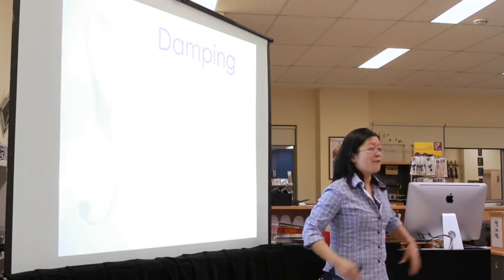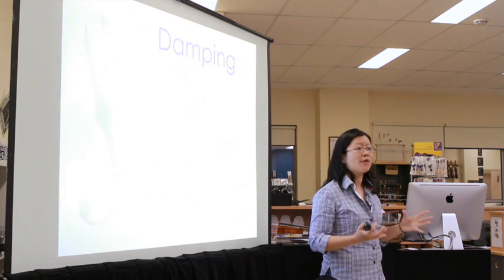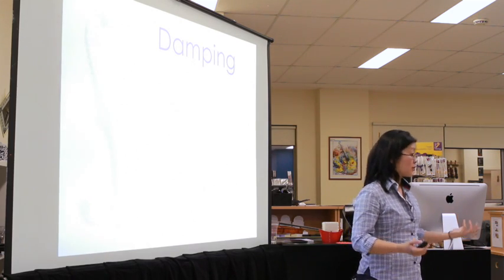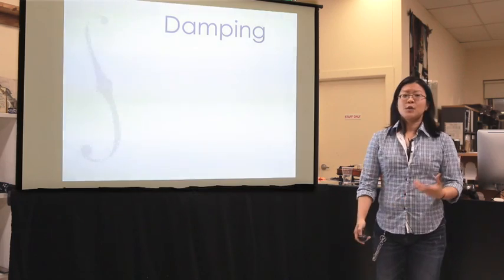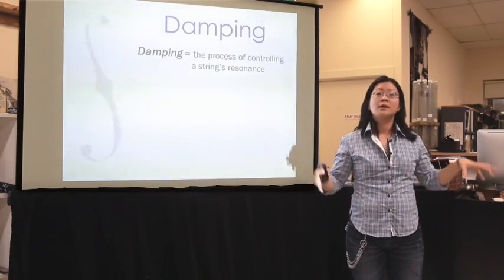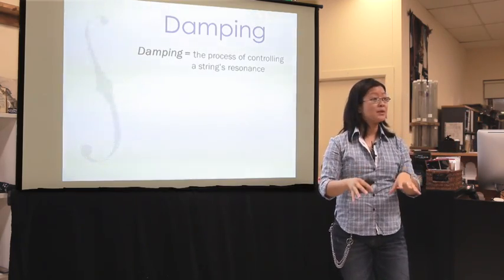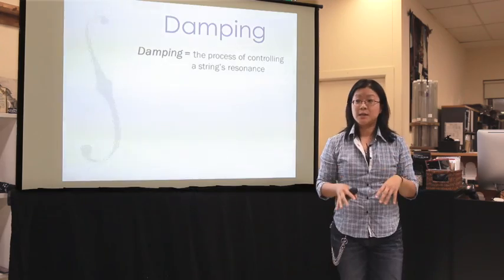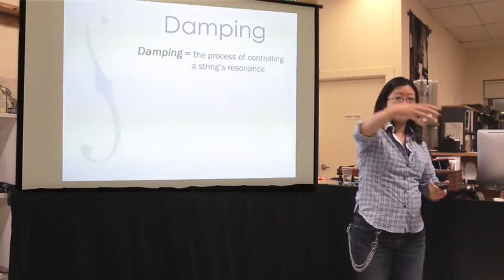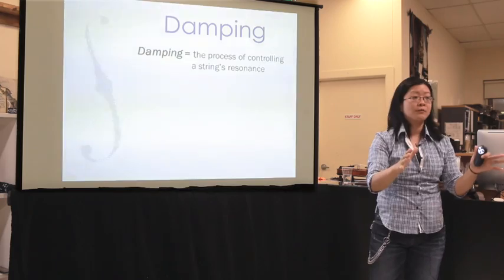So damping — this is my favorite subject because it's something we never think about as bowed players, and yet it's so vitally important to the sound we make and the experience we have with our strings and instruments. So what is damping? It's very simple: damping is the process of controlling a string's resonance. The more damped something is, the less resonant it is. For instance, if I ring a bell and it resonates, and then I touch it with my hands to stop it, I'm damping that bell — damping the resonance of that bell.